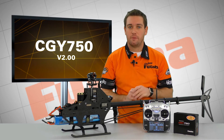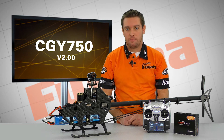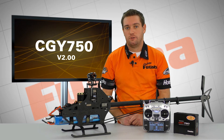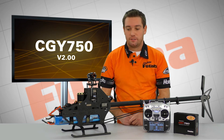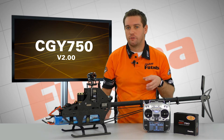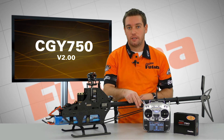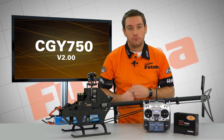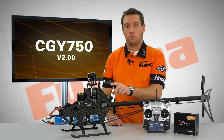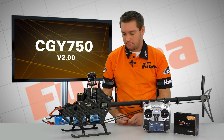Regarding transmitter setup, the CGY750 now has condition selection. You will need to set that up in your transmitter using a digital channel — either DG1 or DG2. That channel gives you two conditions within the 750, in a list of around 13 to 15 parameters that you can actually change during flight on a switch, on your flight condition, with throttle hold, really with anything. In the CGY750 you'll see those show up as C1 and C2. We'll touch on that as we get to setting up the gyro.